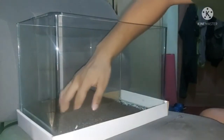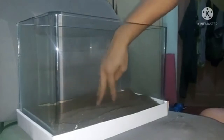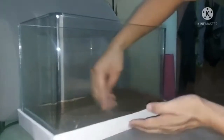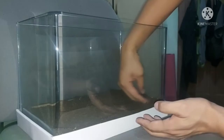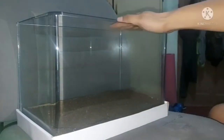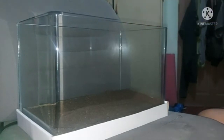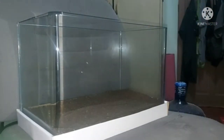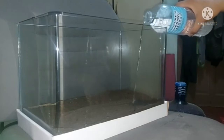Alright, we just have to even out the soil so it looks nice and even. There's a paper under the aquarium to support the glass — we'll remove that later. So I think that's already even. We're gonna start pouring in the water, but we won't fill it completely yet because we still have to put the aquatic plants. Also, we have to make sure the water we use is clean — I use purified water from a gallon jug.